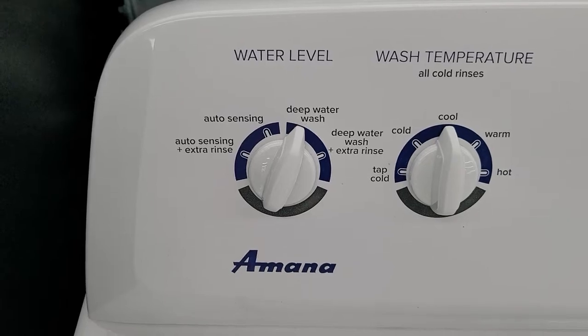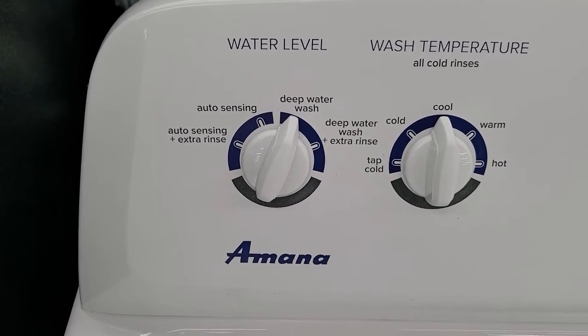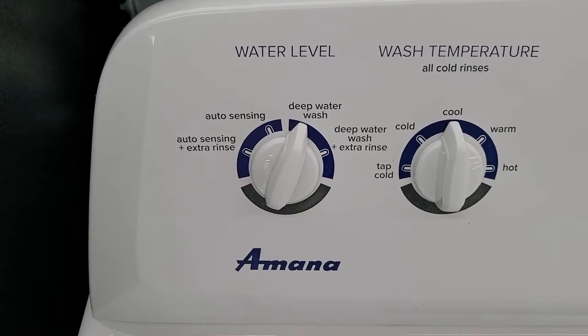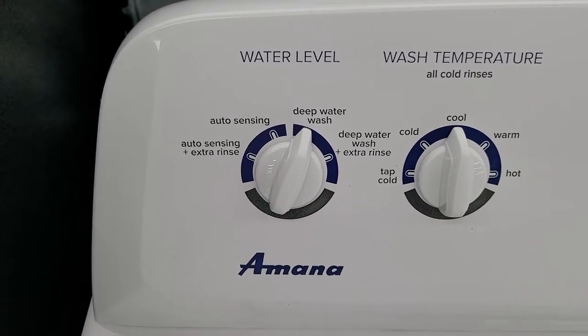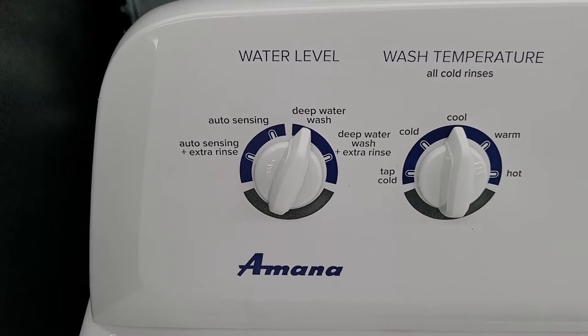You've got the extra rinse, which is a feature. If you do auto sensing plus extra rinse, that's good for things like sensitive skin — it helps make sure you get a little more of that detergent out of your clothing. Because, like it or not, any washing machine is going to leave detergent in your clothes once they're done cleaning. You can take your clothes out of the dryer, put them in a bowl of water, wash them around, and you'll notice that.